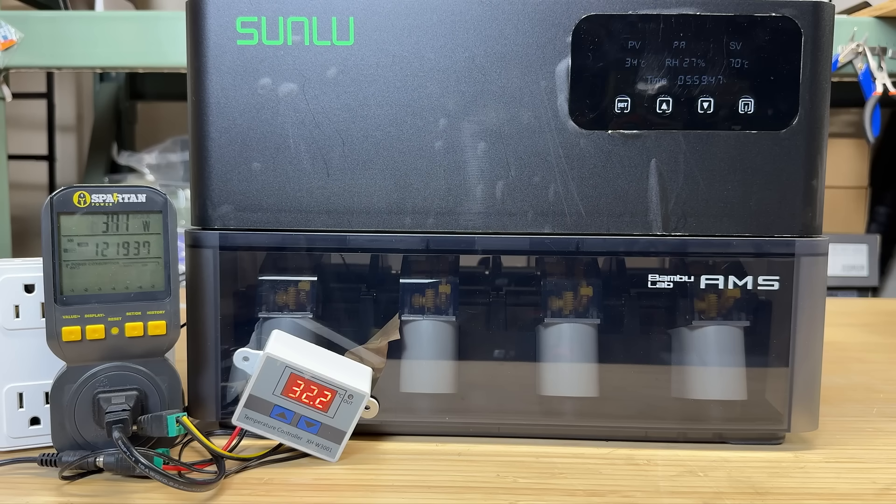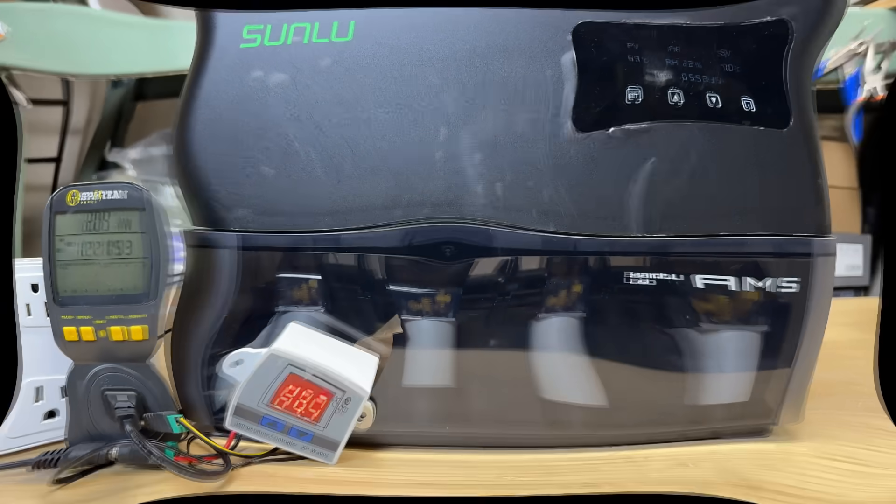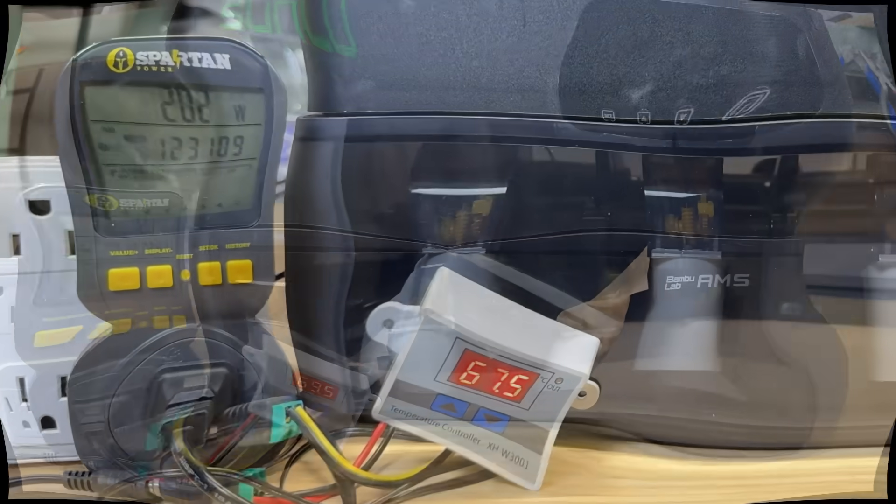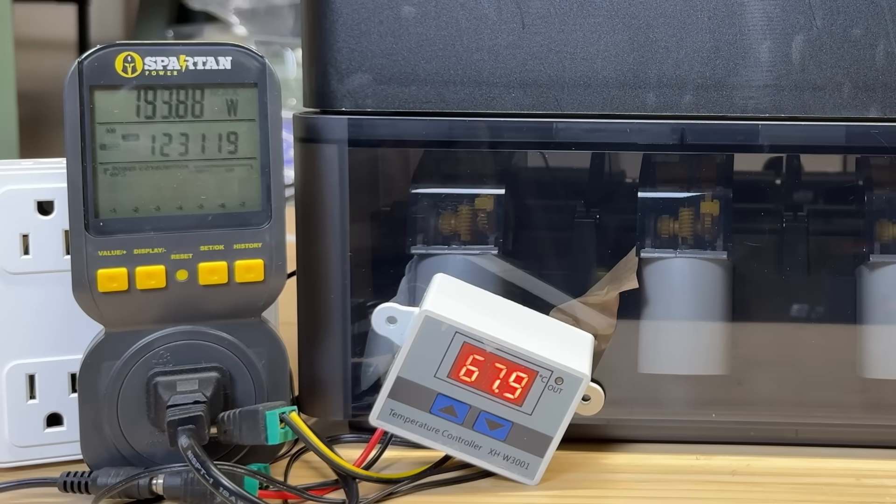Next, we'll test the power consumption. When it starts heating from room temperature to the maximum 70 degrees Celsius, it draws over 350 watts at the start and stays between 200 to 300 watts. The power keeps dropping as the temperature rises. Once it reaches 70 degrees Celsius, it stops heating and consumes only about 5 watts. When the temperature drops below 68 degrees Celsius, it starts drawing 200 watts to heat the unit again. This cycle repeats during drying.